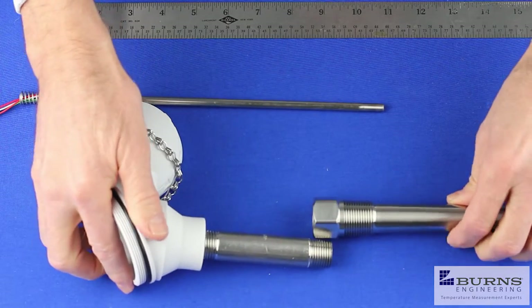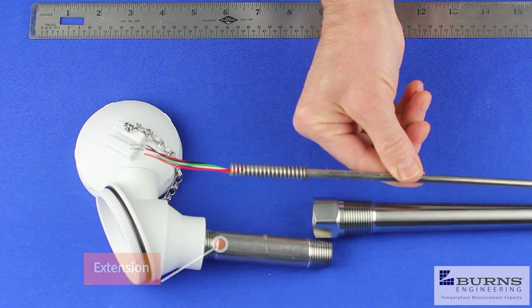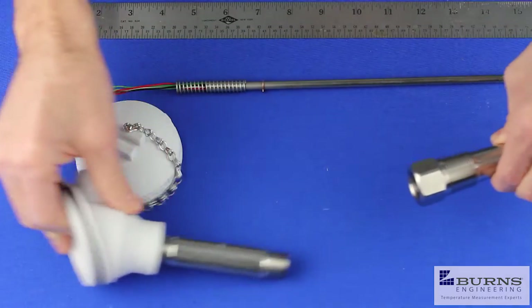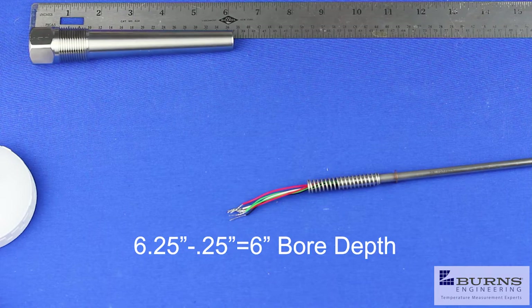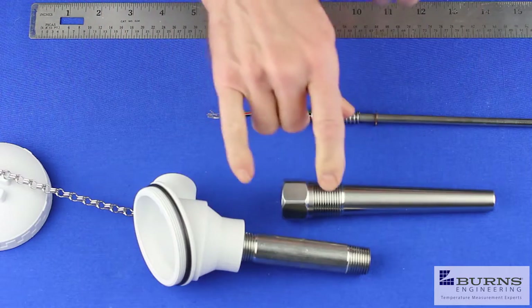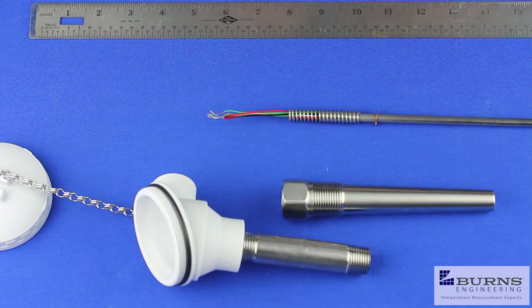Let's look at a typical assembly. We'd have a connection head and it would install into the thermal well. This probe is way too short for that assembly. Take a thermal well that happens to be the right length — this one measures six and a quarter inches overall, giving it a six inch bore depth. The pipe nipple extension on this style assembly adds three inches to the bore depth, so six plus three gives us a nine inch probe length.